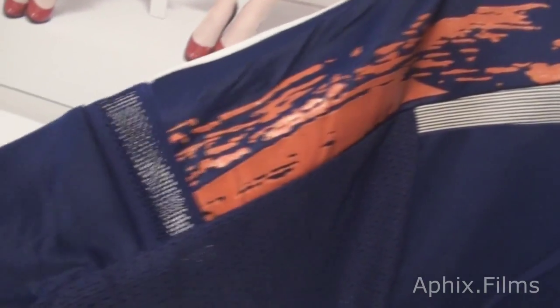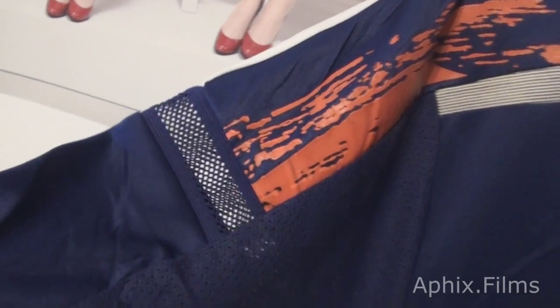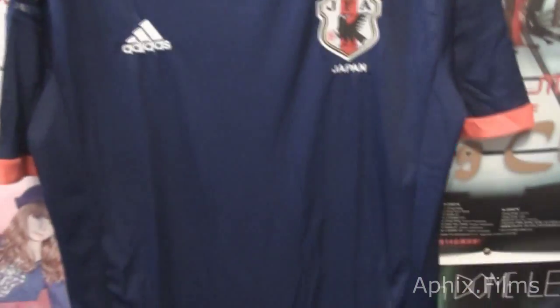Alright, now we're looking at the back. That's just a wrinkle there and that's just some glare. But it's very good, and yeah it's a nice jersey, it's a nice piece. Very, very nice. I'm very happy with it.